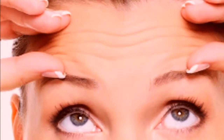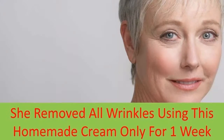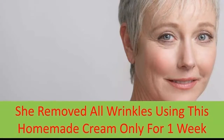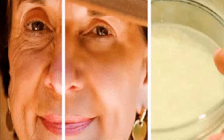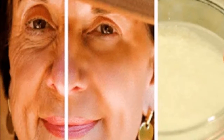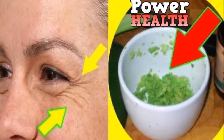What if we tell you that you can get the same effects with this homemade cream? This homemade anti-wrinkle cream will reduce the appearance of wrinkles, it will slow down the aging process, it will hydrate your skin, and the best part is that it's completely safe and all natural. There is an easy, all natural way to get the same effect without spending too much money on these treatments.